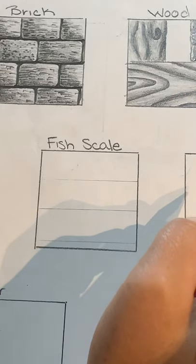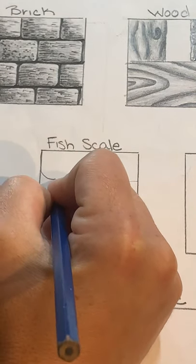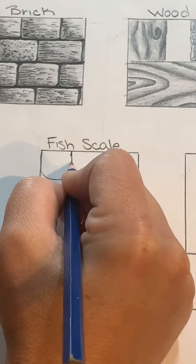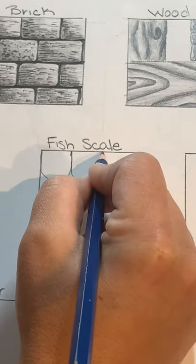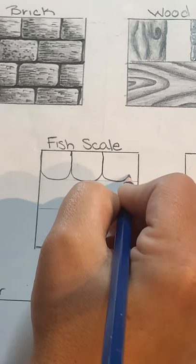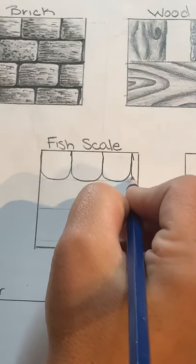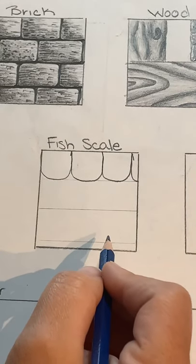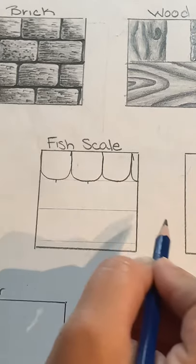From here we're going to draw a bunch of U-shapes. Go all the way down to the line you drew in a U-shape — nice and slow, big fat U's. The last one can just go off the page. Fish scales are kind of like a half-drop pattern.